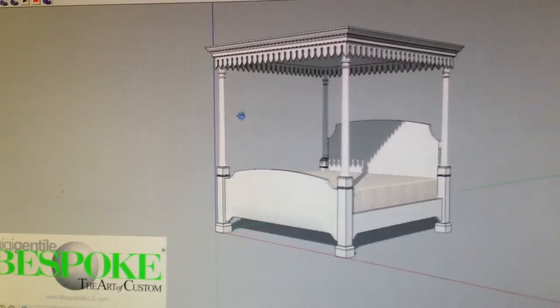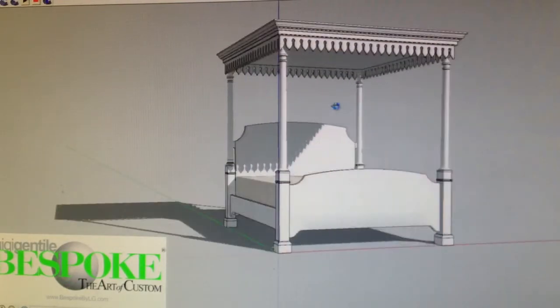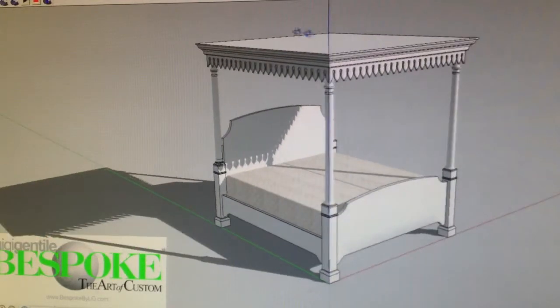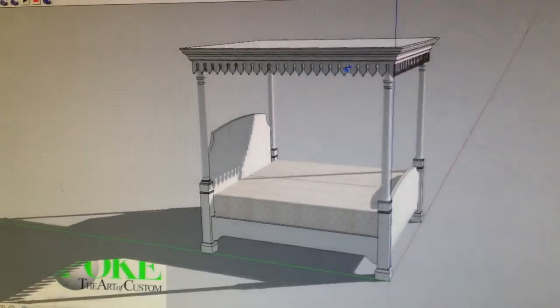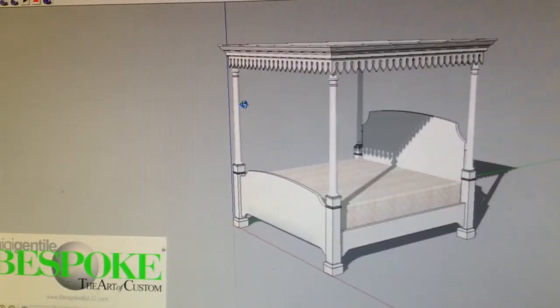I added the footboard and I simplified it quite a bit. Mostly I eliminated the dome — that was really the main thing — and the top crown that had the scalloping. I also enlarged these scallops a bit so that we have fewer of them. I think it looks really nice.